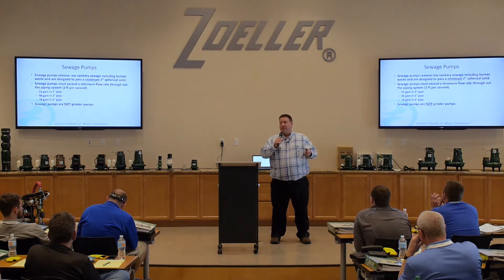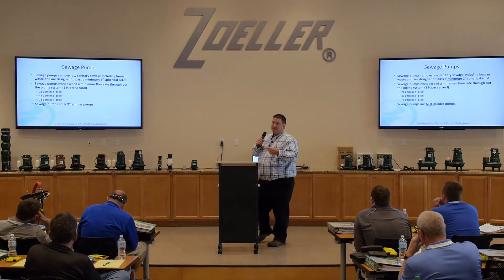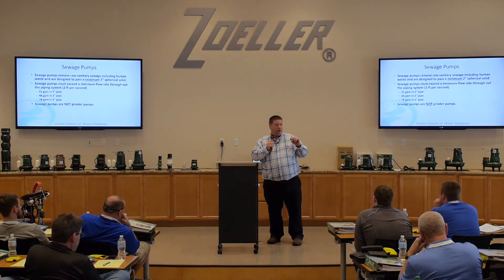One thing we're going to talk about a little bit with sewage pumps is minimum flow rates. Minimum flow rates are like when my doctor talks to me about my cholesterol. You've got to pump so much through the pipe to clear the pipe out. When we're pumping it through a pipe, if I don't clean that pipe out and the pump kicks off, what's that sewage going to do? It's going to settle in that pipe. Over time, you can actually clog a pipe by that sewage building up and building up. So that's what these ratings are if you look up here.